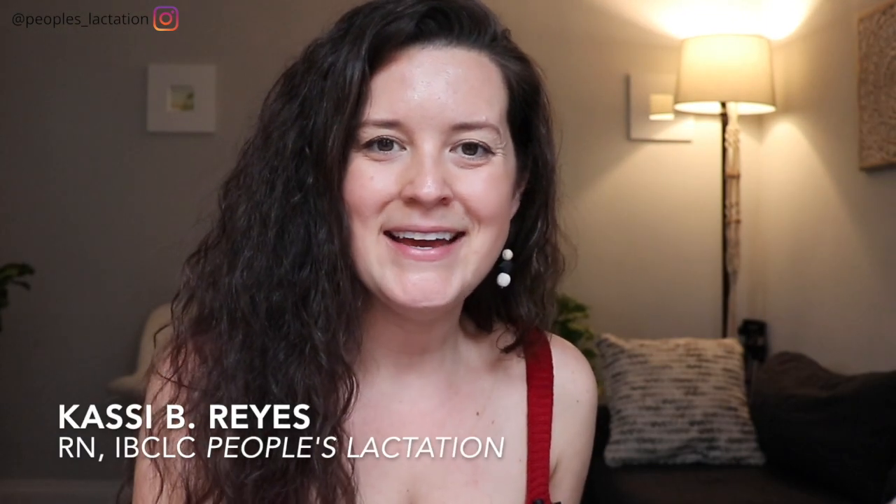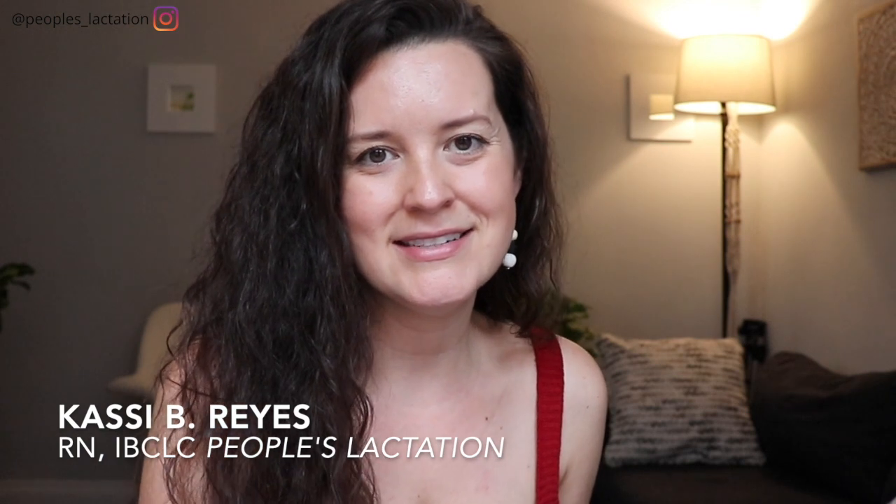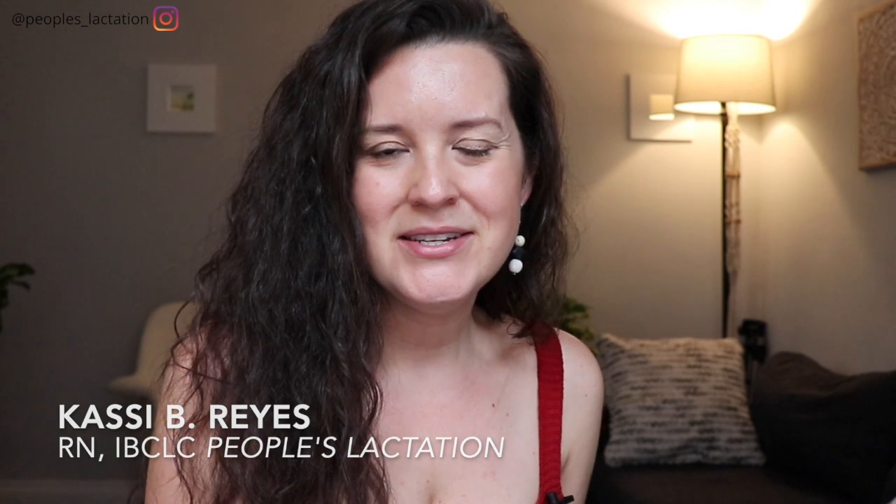My name is Cassie Reyes. I am a registered nurse, an international board certified lactation consultant, and co-founder of People's Lactation. Our goal on this channel is to give you all the most up-to-date information on breastfeeding, chest feeding, and lactation.